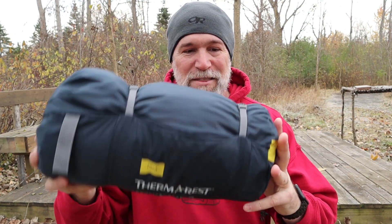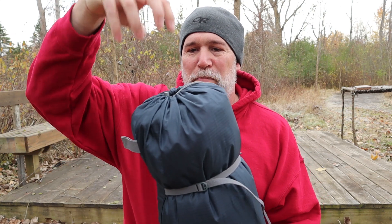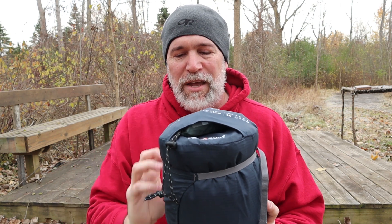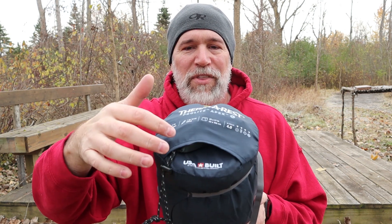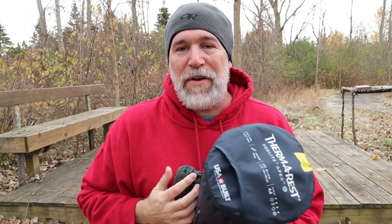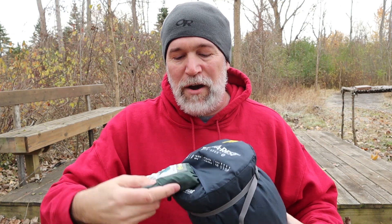The last thing is this cool little cinch bag — you put it in here and cinch it down. They all have stuff sacks, but it also has this little pocket. I think it's actually designed so that once you take the bag down, you turn it inside out and put everything in it. What I do is put my inflatable pillow right in there, and then I've always got it. That way I've got my complete sleep system right here — all I have to do is add my sleeping bag and I'm good to go.